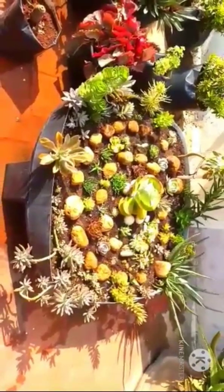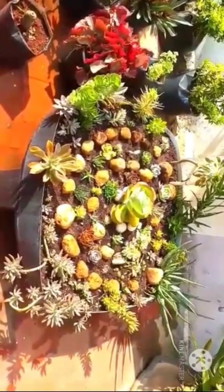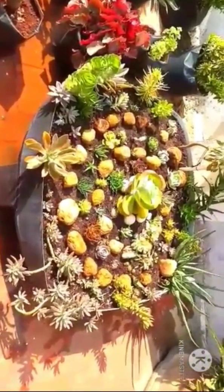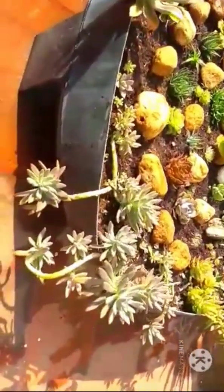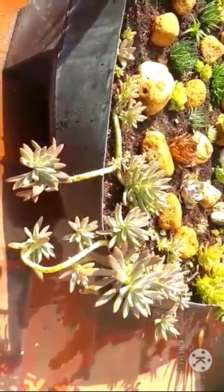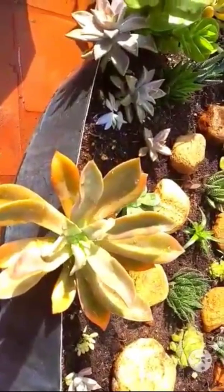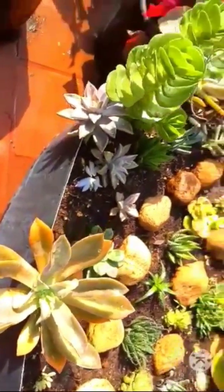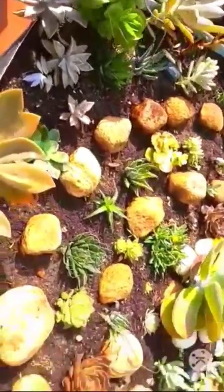Generally, succulents can withstand a temperature of about 45 degrees — surprising, right? So when you are around 45 degrees, your succulents can thrive easily. But when it crosses 38 degrees, try to avoid placing them in direct sunlight because the leaves of some succulents may burn. So try to keep them in indirect sun.